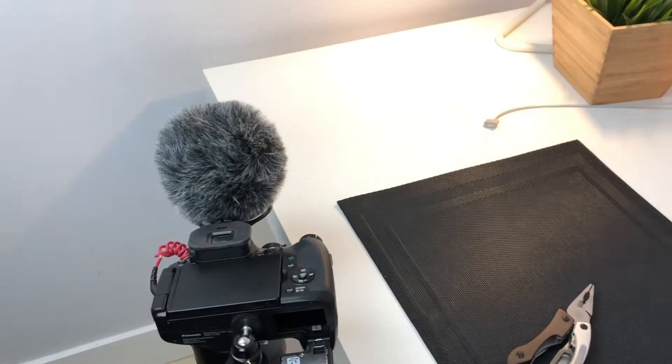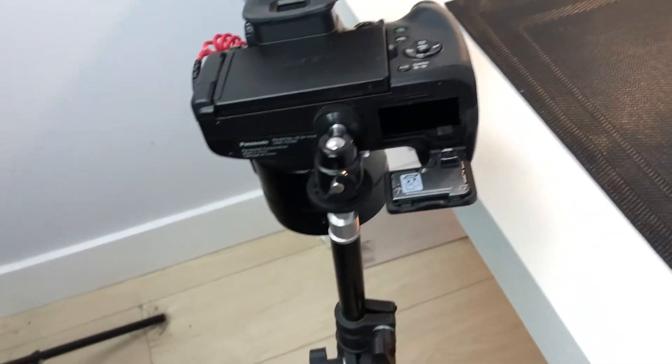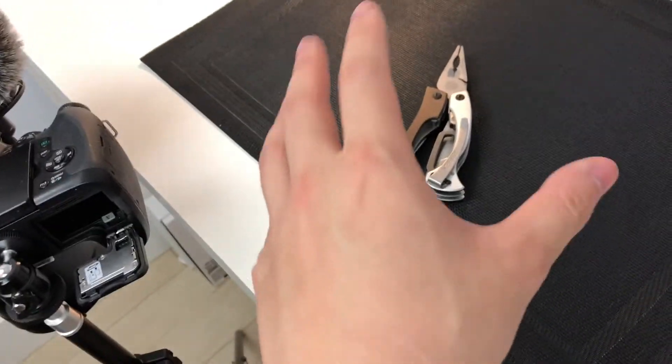Hey, how's it going guys? Technotus here and I'm hoping you guys are having a fantastic Friday because my Friday is getting pretty shitty right now. My camera's all busted up. I got an SD card there that caused the entire thing and I got my little multi-tool that I did highlight in another video.